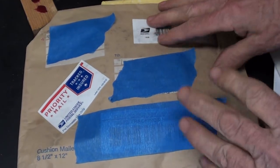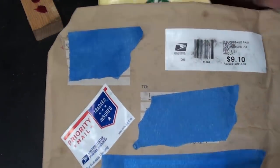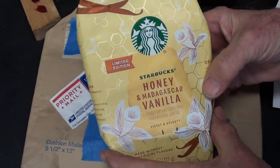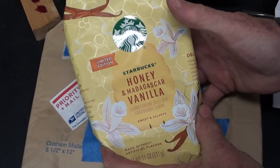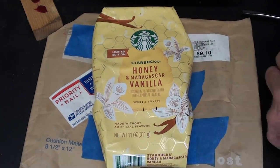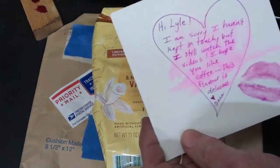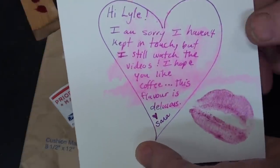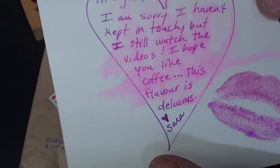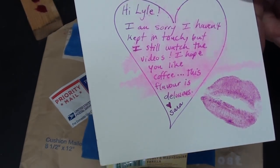Here's my present from Sarah. She must have moved to Los Angeles without telling me — I thought she lived in Colorado. It cost $9 just to send this: a pound of Starbucks honey blend, because she's my honey, and Madagascar vanilla. Here she is holding that coffee, and she sent a nice love note, always with her lipstick on: 'I'm sorry I haven't kept in touch, but I still watch the videos. I hope you like coffee. This flavor is delicious.' Thank you, Sarah.